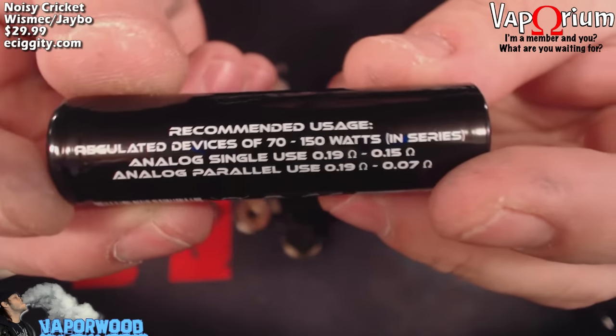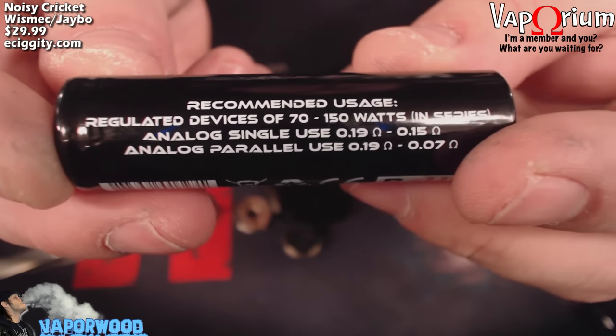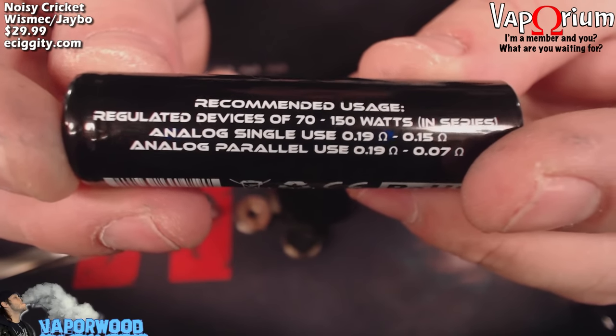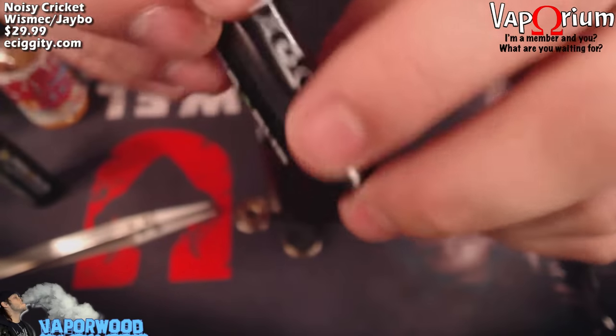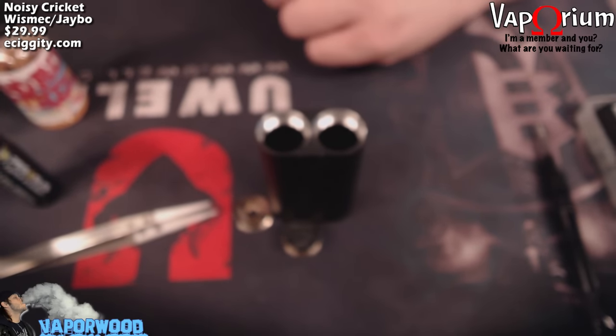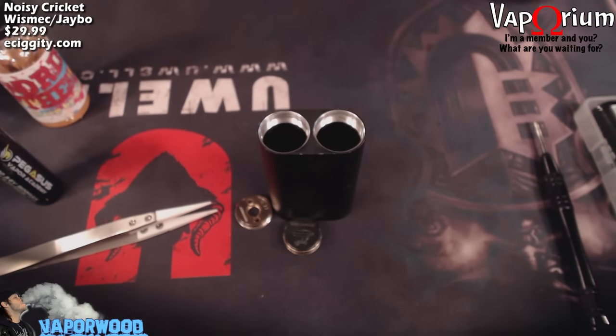The Type D is good for regulated devices 70–150W in series, analog single 0.19 to 0.15, analog parallel 0.19 to 0.07. He has different batteries for every occasion — definitely check out pegasusvaporacademy.com and his YouTube channel. He's got battery safety and battery testing videos, lots of great information.